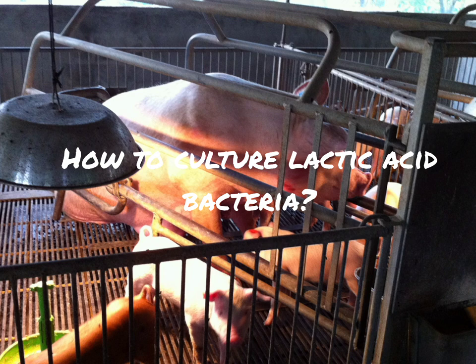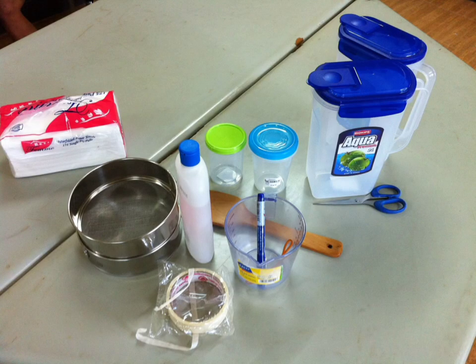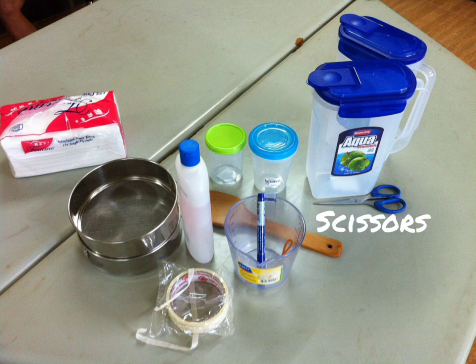So how do we make LABS at home? First, we need to prepare the necessary tools, equipment, and materials. These are tissue and alcohol, a couple of strainers, a marker and tape for record keeping, a beaker for measuring the solution, and different types of containers and a sieve.